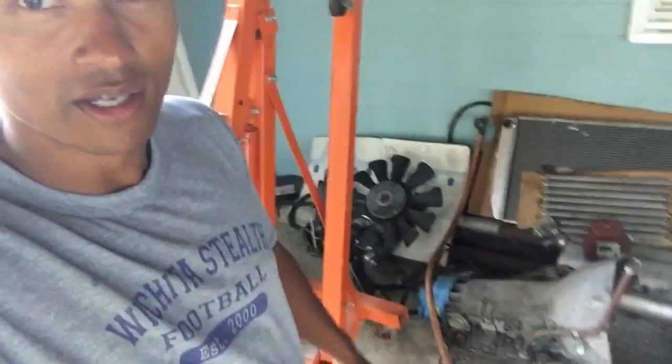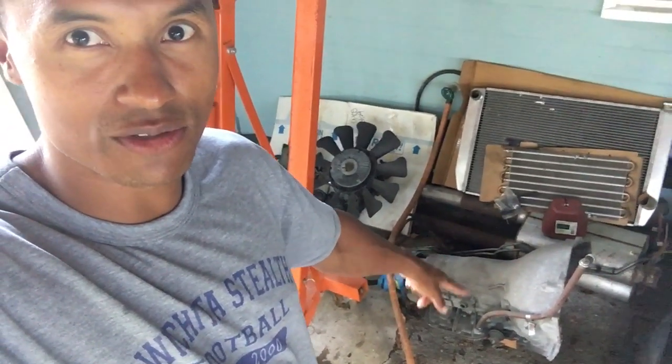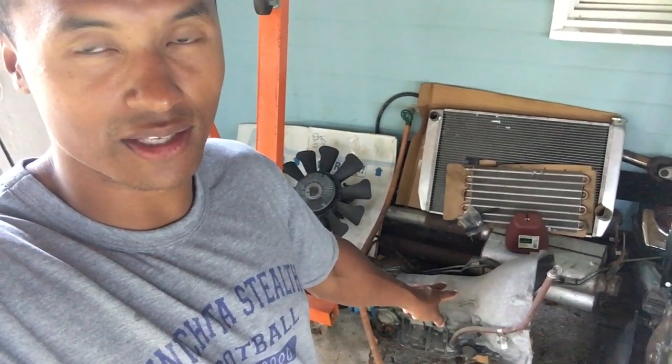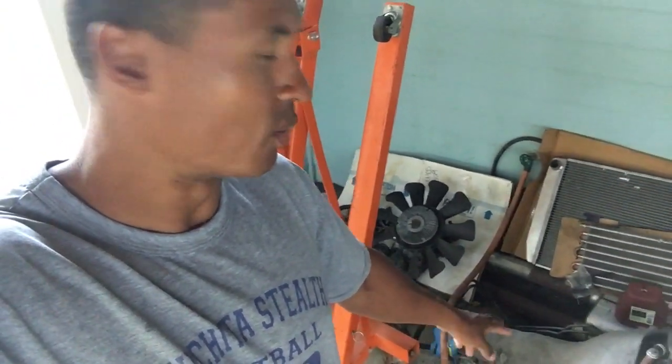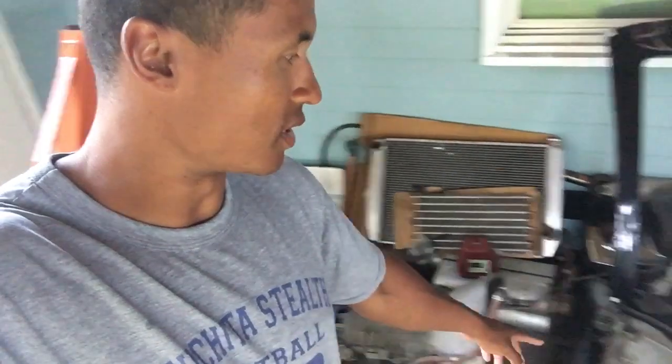Sorry about my camera, y'all — my phone is all jacked up and shaking. But as you can see, I got a Turbo 400 right here that I'm going to use for my Chevelle. Supposedly it's been rebuilt and has a shift kit. I got it for fairly cheap, so we'll see. I might go through it and check the fluids and what the pan looks like.